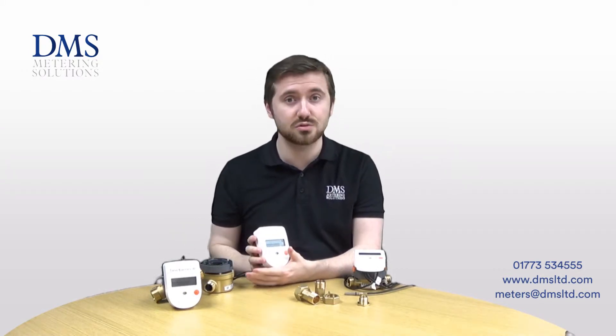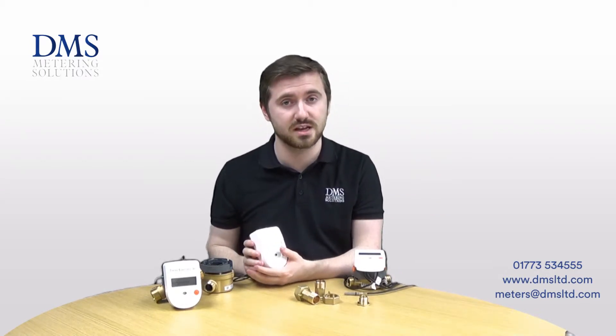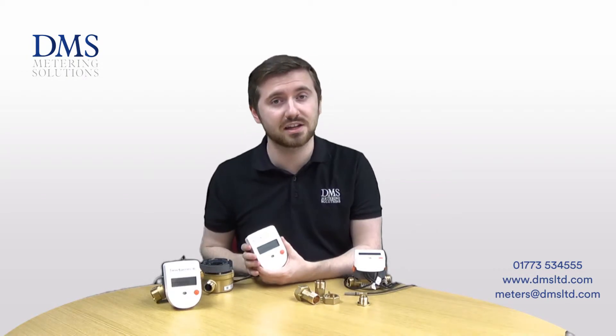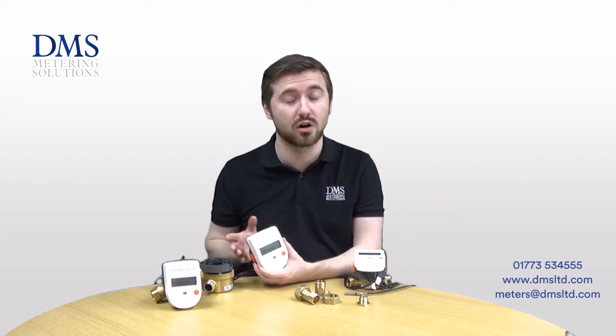These meters use the fluid oscillation principle that is already very popular with the SuperStatic meters from Sontex. This allows them to be used with glycol filled systems and calibrated accordingly, which means that the MID accuracy is retained and still makes them eligible to be used for RHI installations.